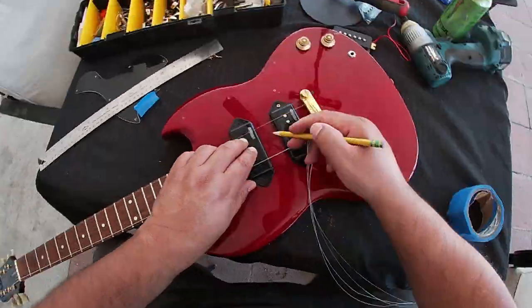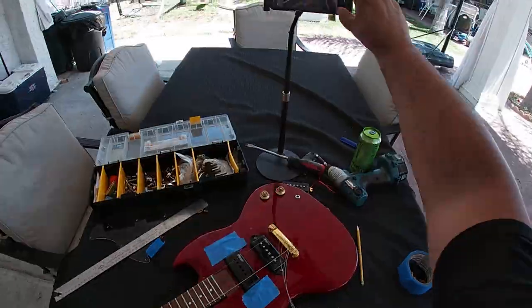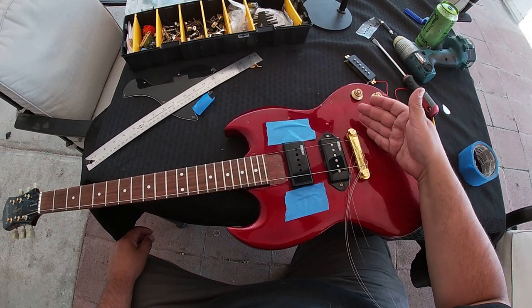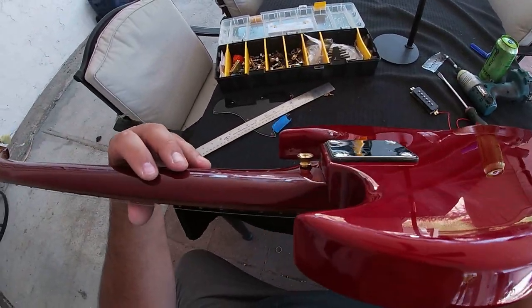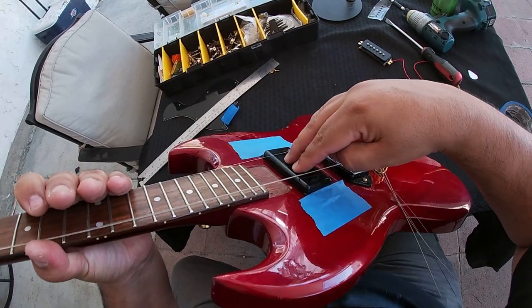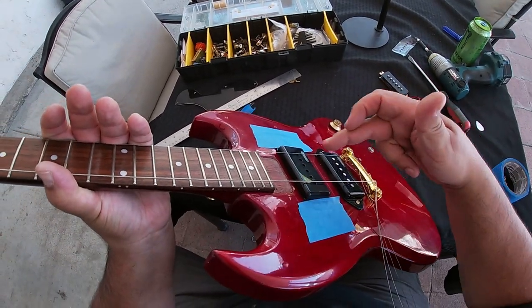I'm not too worried about leaving pencil marks on the finish because I'll polish it and remove them later. Here comes our first problem: the pickup cover for the neck position is way too high for the string action. I already tried raising the bridge and that didn't help much — now I have extremely high action. The next move is figuring out how to raise the neck angle, and the only way to do that is by adding a shim. So we're going to remove the neck and add a shim.